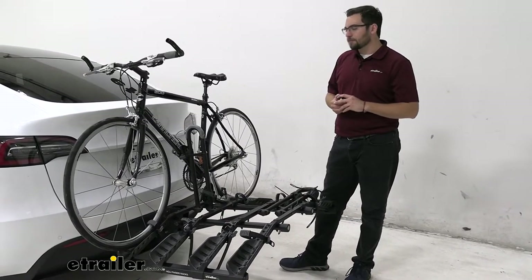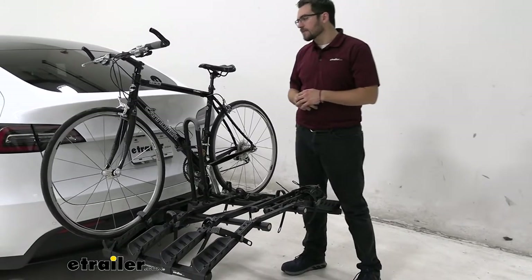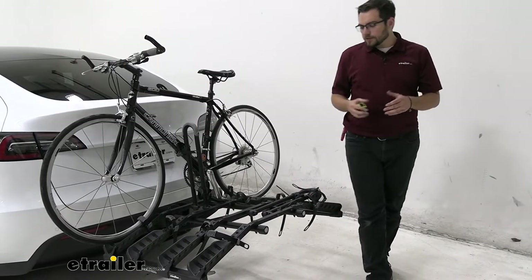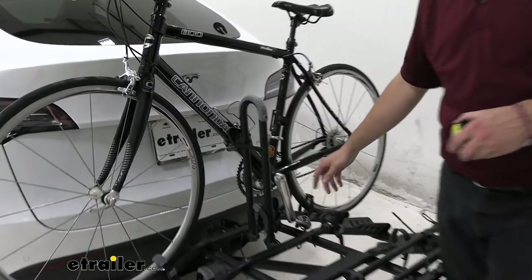For most of us with families, we're probably not going to have those really expensive bikes, so this is still going to do a great job for your more lightweight options. This rack does have a frame option, and that carbon frame contact is just something to look out for.